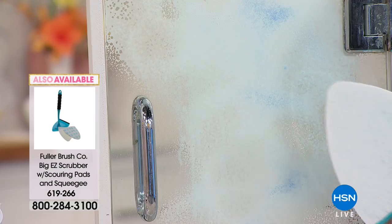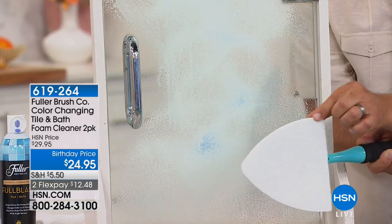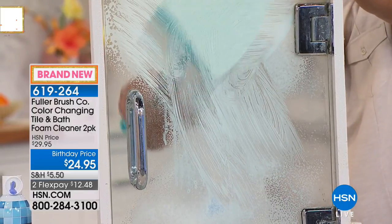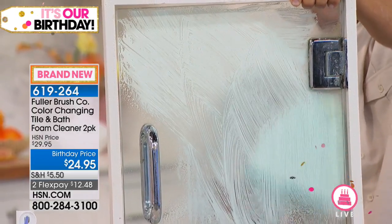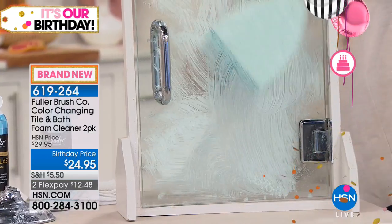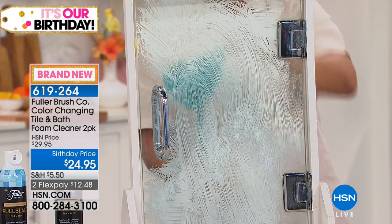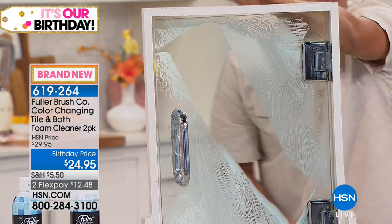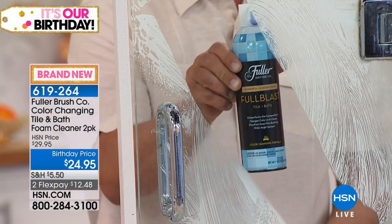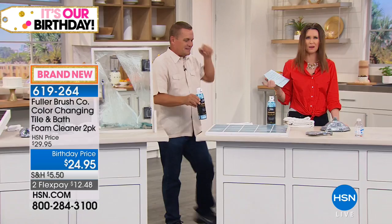Now with the Big Easy Scrubber — which has three different pads — you get two scrubber pads and a microfiber polishing pad with the Big Easy. You can use this to get into the corners and help emulsify all of that caked-on stuff on your shower doors and walls. And what I love about the Big Easy Scrubber is you can flip it over and it's got a built-in squeegee to squeegee your shower walls and doors clean. That's $19.95 and it comes with the microfiber pad as well.